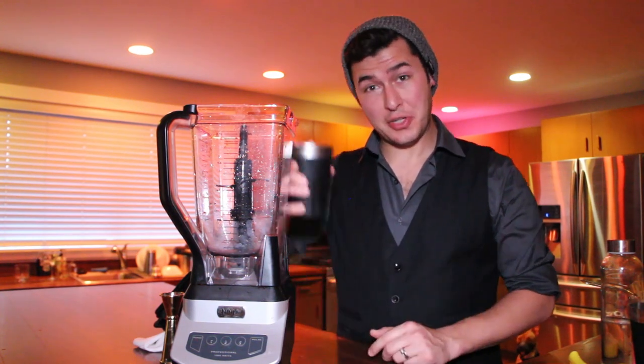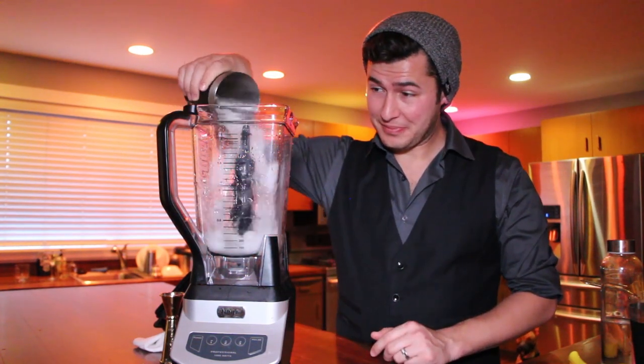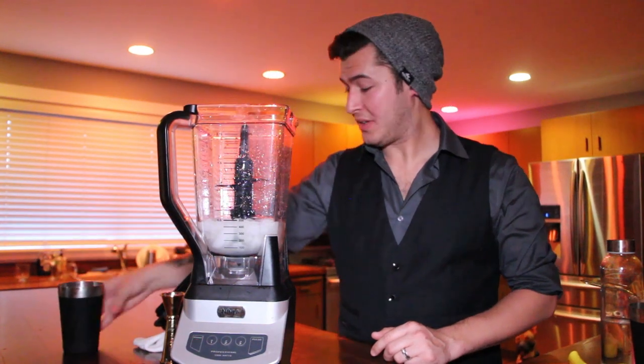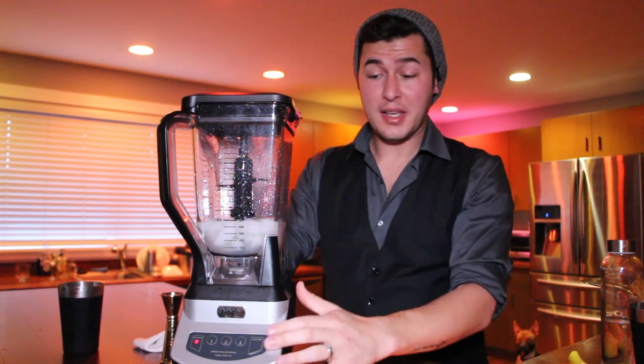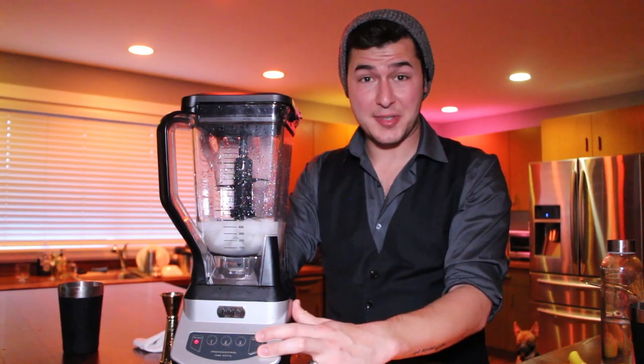Now fill the mixing glass with ice, then pour everything into your blender. Secure the lid and pulse or blend until it's nice and smooth.